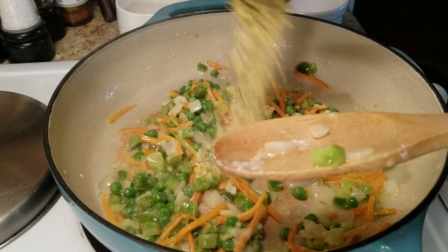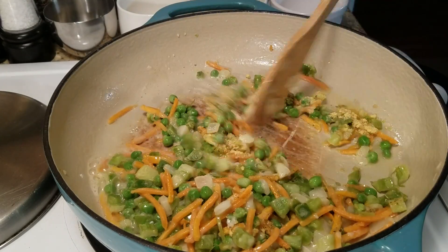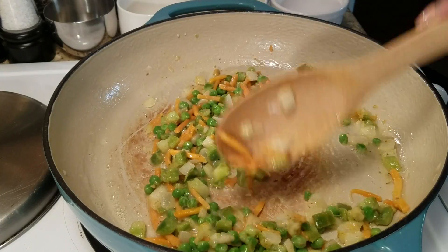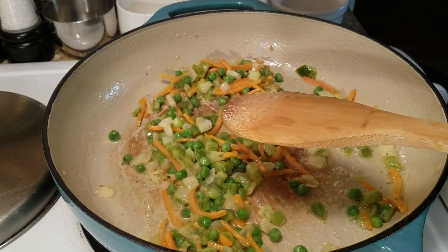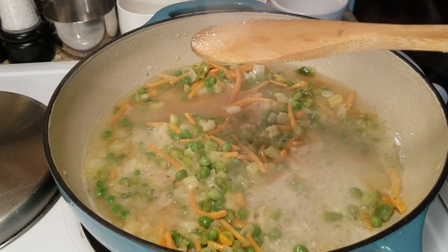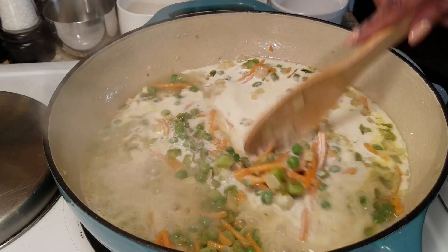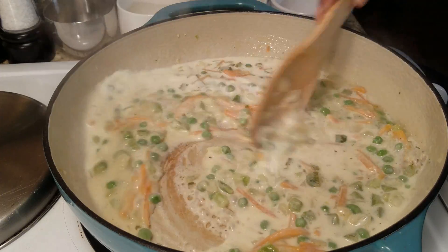We're going to add in some chicken broth base, some Italian seasoning and some adobo — just an all-purpose seasoning. Next I'm going to add in a little bit of my chicken broth as well as a little bit of my cream — it's kind of like a half and half, that's why I recommend half and half. Go ahead and stir that in and we're going to let that thicken up.